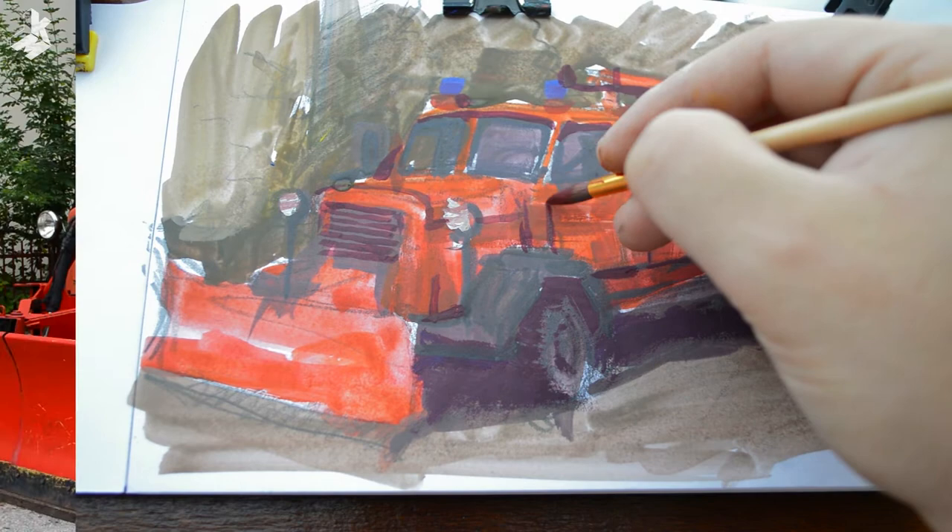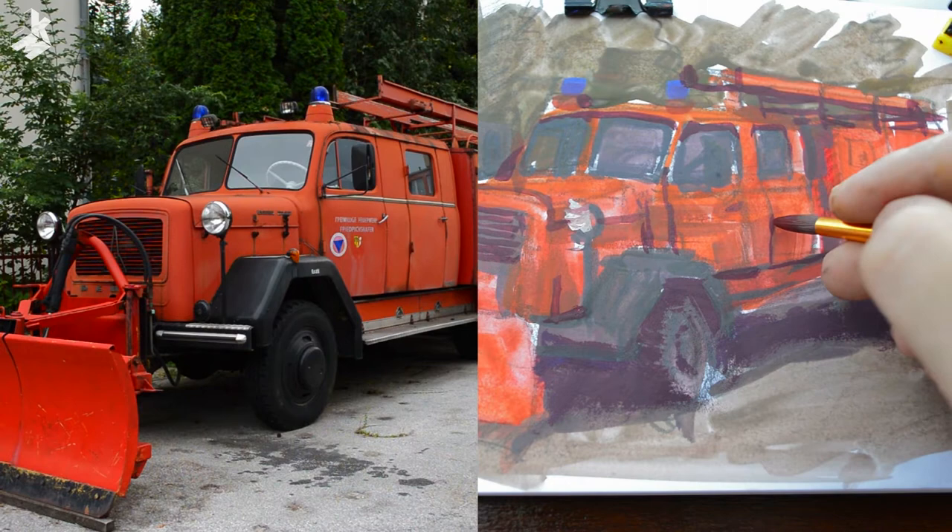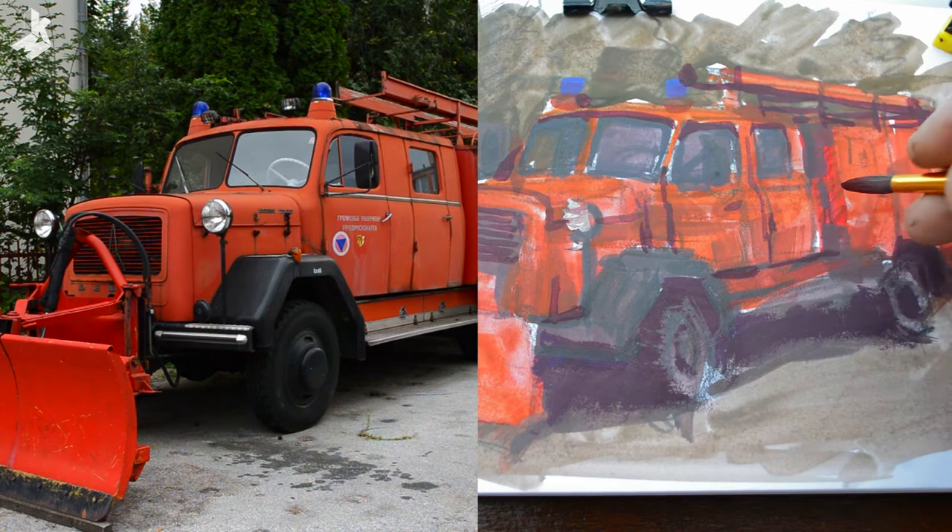Here you can see it side by side what I'm doing. I'm trying to define the doors by separating them with a darker tone. This is the darkest tone that I can get with the colors that I'm using.